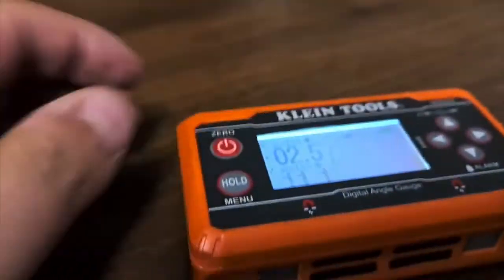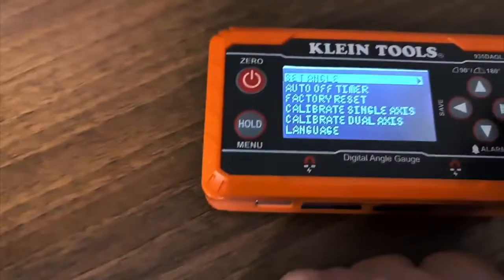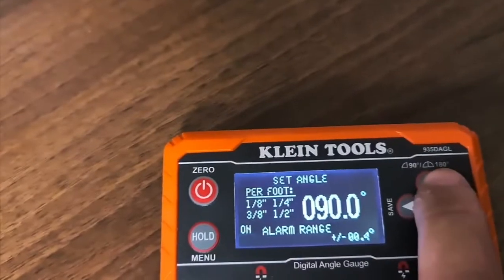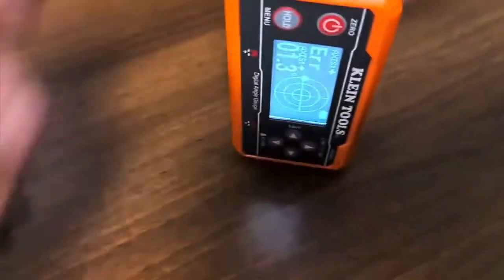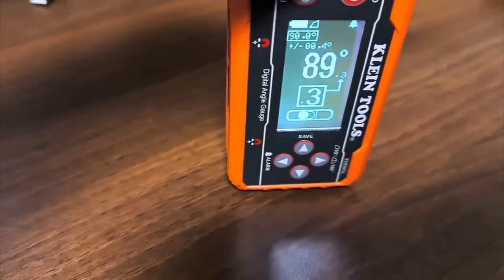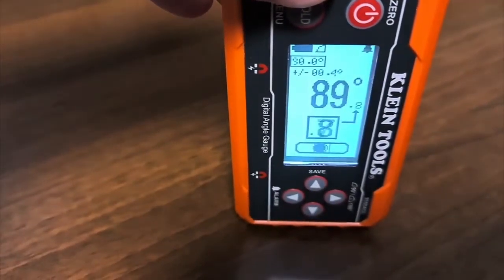It will also, if you set it in the settings — if I hold them down, you enter a little setup menu where you can set an angle. So if we go into 'set angle', you can see the alarm is off at the moment. If I flip that up to on and then save it, if I now pop it up like this, when it gets near 90 degrees — my desk is obviously not particularly level — you can see as you move it onto the 90, it will give you a little bleep.